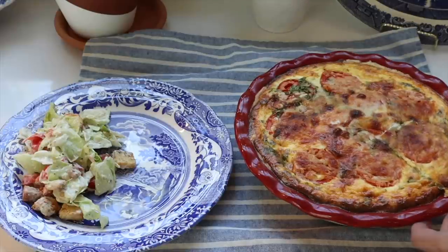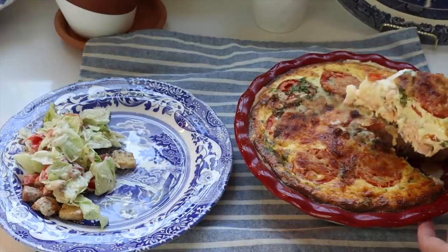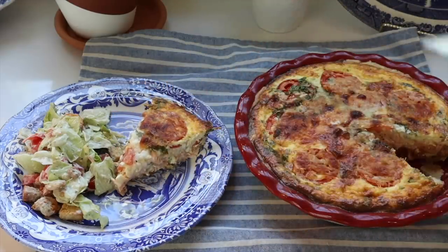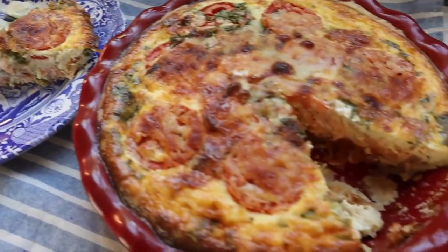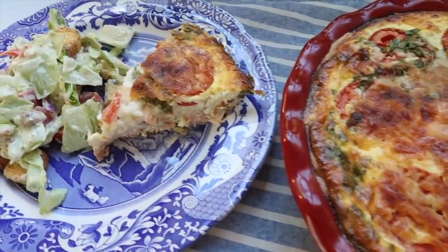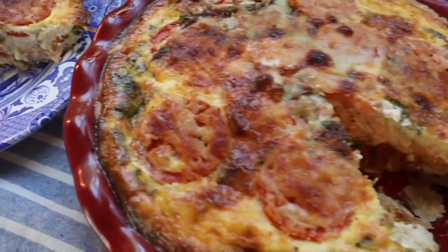I also like making these and having them for breakfast the next day. If you love quiche but your family isn't the biggest fan — sometimes little children don't like quiche as much — you could still make it, have one for dinner, and then have the leftovers for breakfast for the next few days.